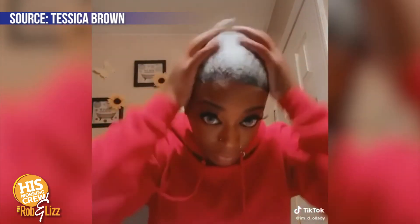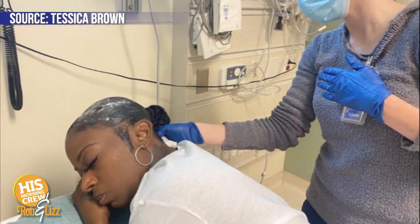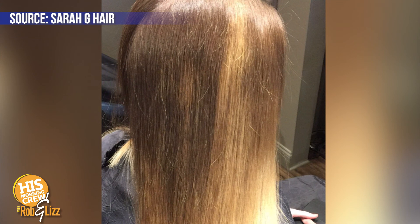They tried all different sorts of techniques at the hospital — it did finally come out, but her hair was badly damaged. She posted it on social media and it became a trend. Other people started using Gorilla Glue in their hair thinking it was great. Gorilla Glue is used for decking, flooring, wood — it's called Gorilla Glue for a reason because it's a cement. Don't use super glue or Gorilla Glue in your hair.